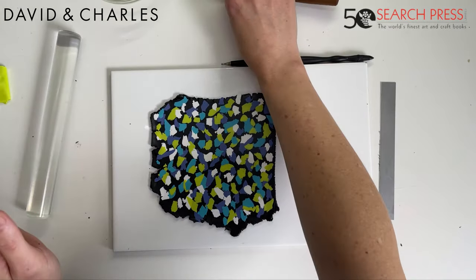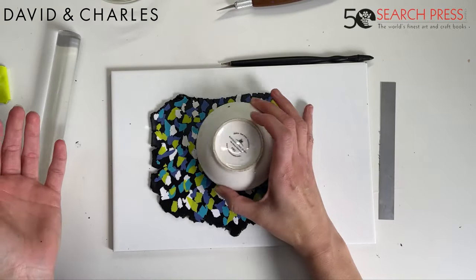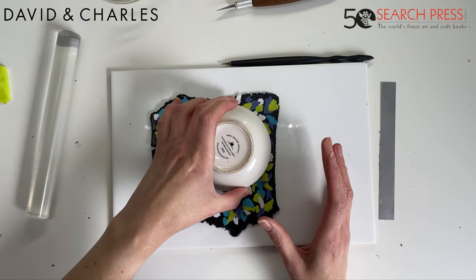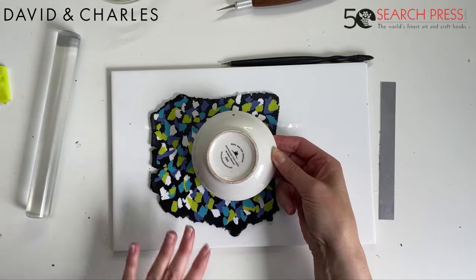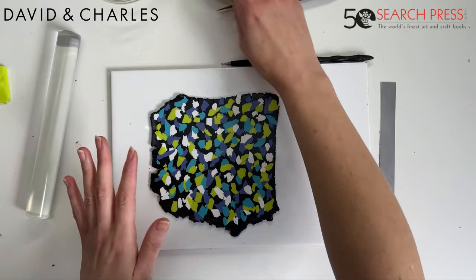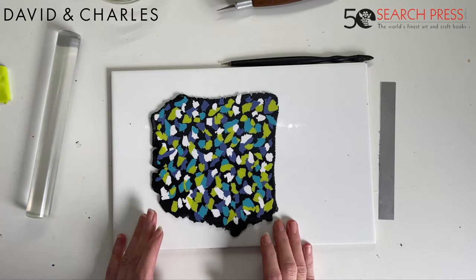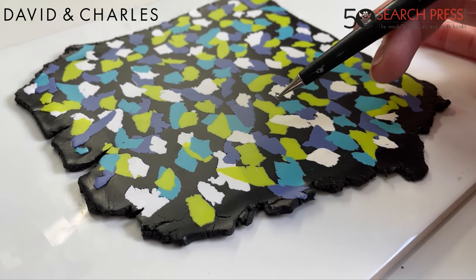That's as much as I'm going to roll it in before I texture it. I'm just going to check with the mold that there's enough of the slab by gently placing it over — not putting it in yet — and yes, there's plenty of clay to make our dish. I'm going to come back and show you how I'm going to texture this.